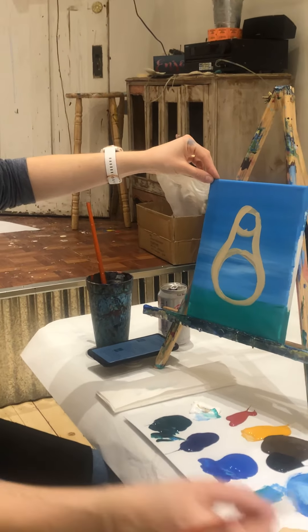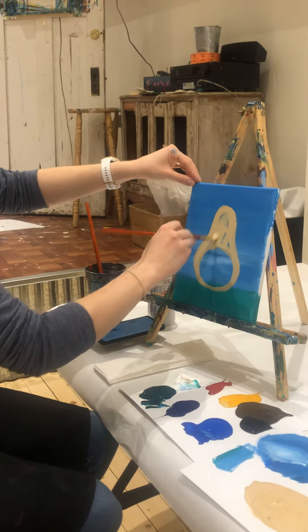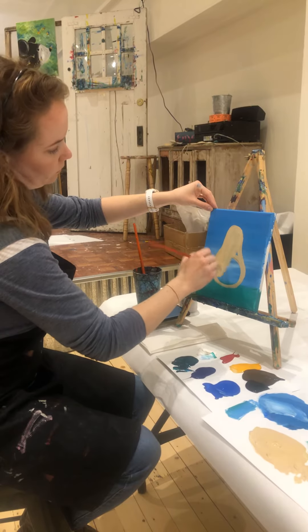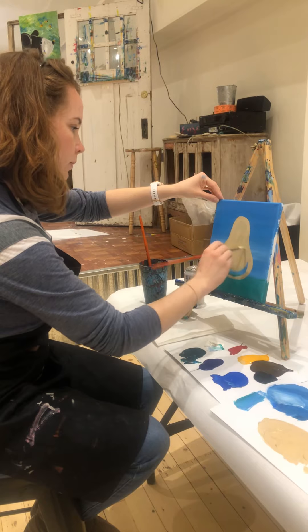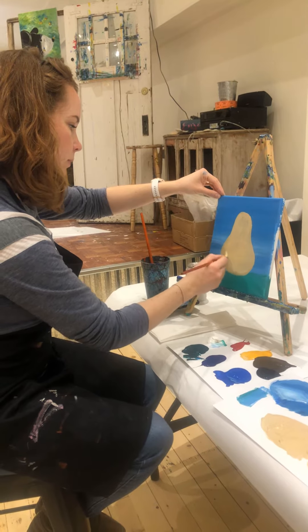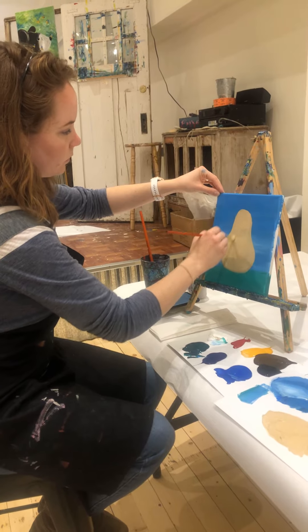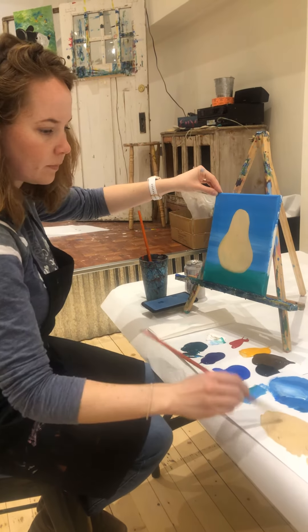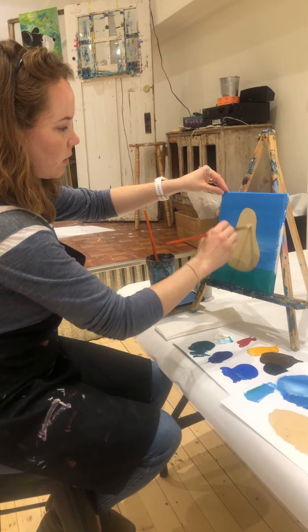It's kind of a funny-looking squash. Then we're just going to fill that in with the color you have for Heidi. You can pause the video if you need a little more time to fill in the squash.